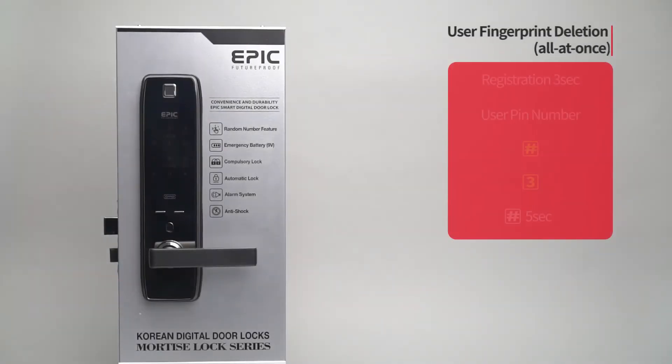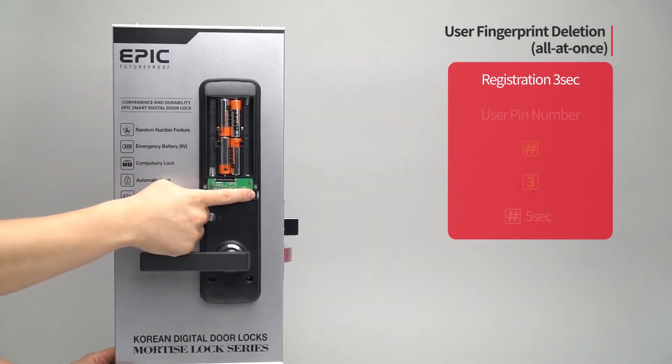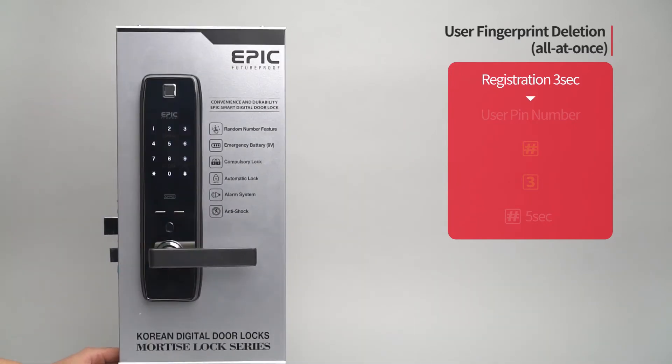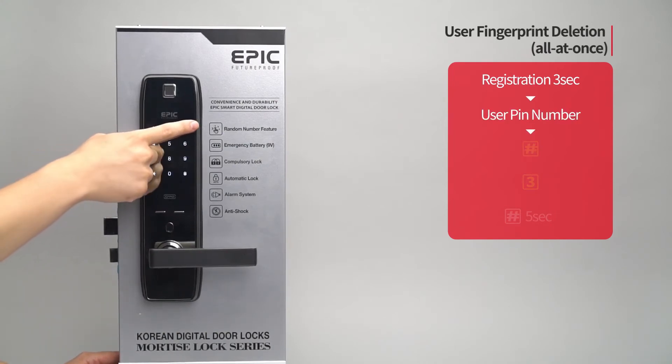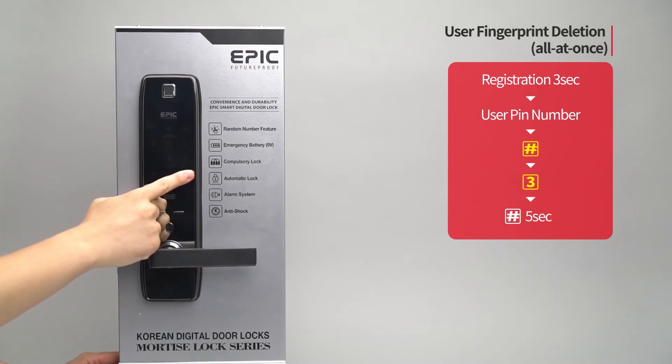User fingerprint deletion — all at once: Press the registration button for three seconds. Enter the user PIN number followed by the pound button. Press the three button. Press the pound button for five seconds.